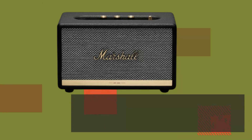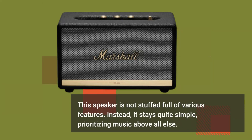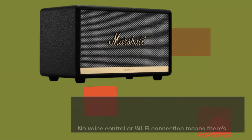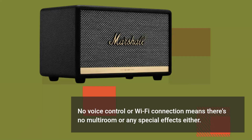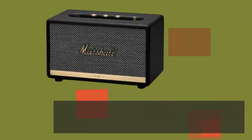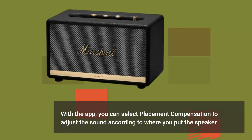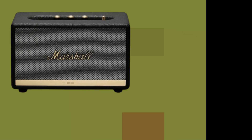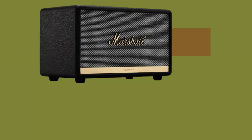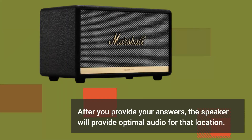This speaker is not stuffed full of various features. Instead, it stays quite simple, prioritizing music above all else. No voice control or WiFi connection means there's no multi-room or any special effects either. With the app, you can select placement compensation to adjust the sound according to where you put the speaker. The app will ask if it's close to a wall or an edge and if it's placed in a corner, and after you provide your answers, the speaker will provide optimal audio for that location.